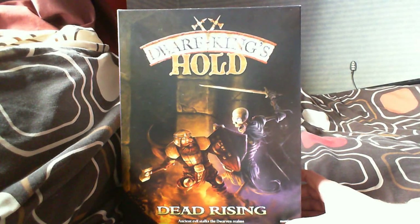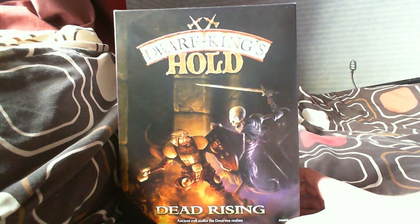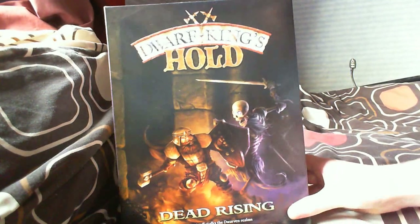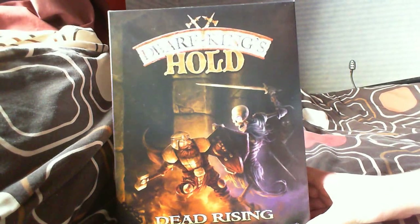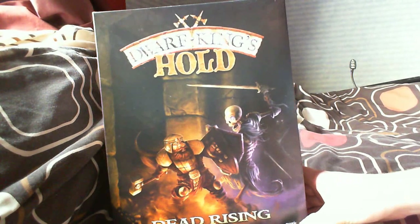Hey guys, Mike here and today I'm going to be doing an unboxing of Dwarf King's Hold Dead Rising by Mantic. You probably already know about Mantic - they're a relatively new miniature company. This is one of their latest products.